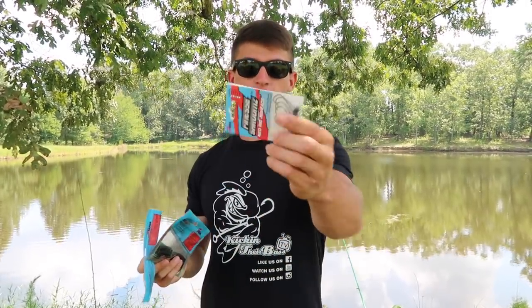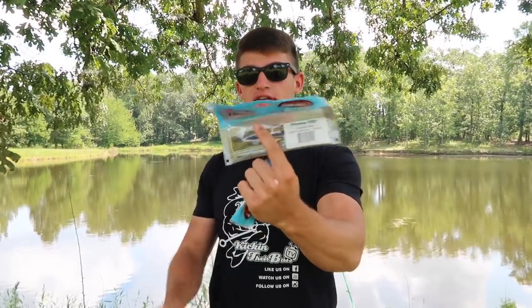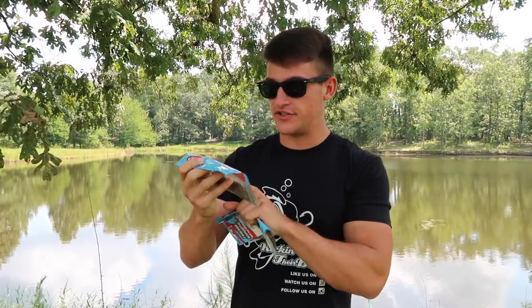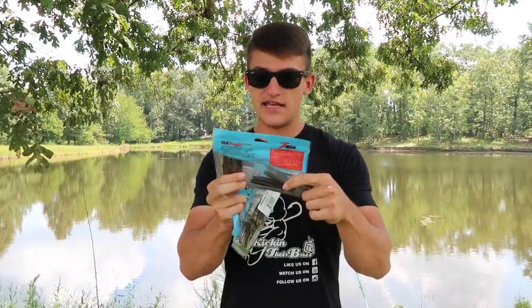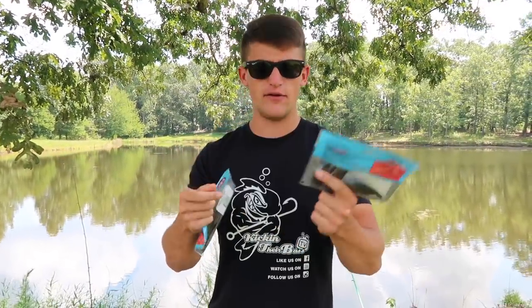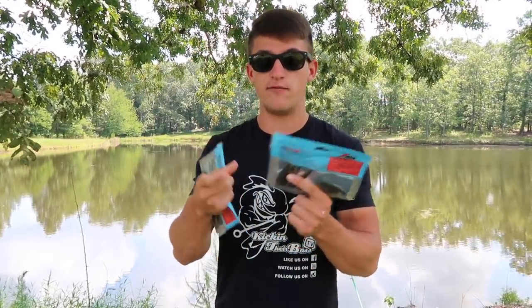I stopped by Walmart — yes, you can get these at Walmart. This is by Z-Man: I got the mushroom heads right here, the Shrooms by Z-Man. I got two different colors of the Finesse TRDs — these little bait pieces. This one is the Canada Crawl, and then I got the California Crawl, which I really love.